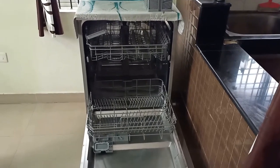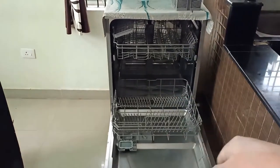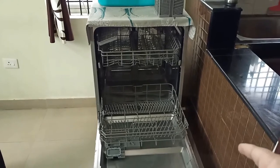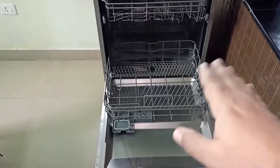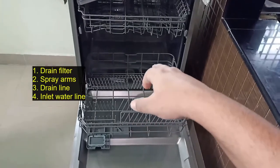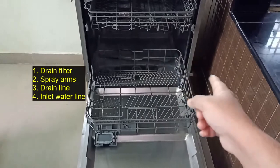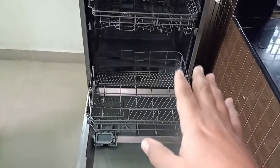Hello friends, welcome to my channel. In this short video I will explain the maintenance part of the dishwasher — how to maintain it, how to clean it, and which parts you need to touch. When it comes to maintenance and cleaning, the main things to focus on are the filter at the bottom, which has residual food, the spray arms, the drain line, and the inlet water.